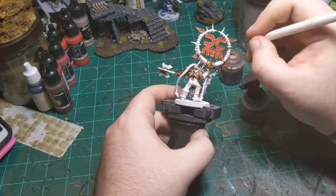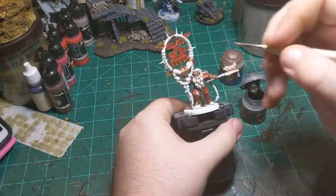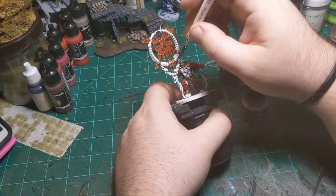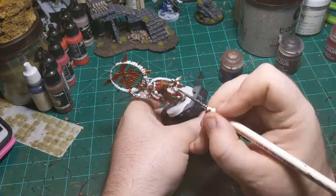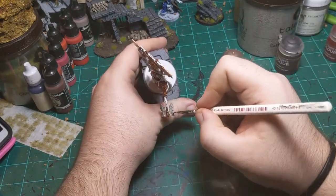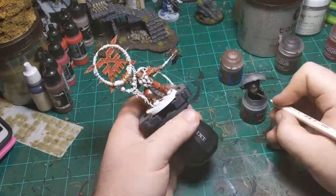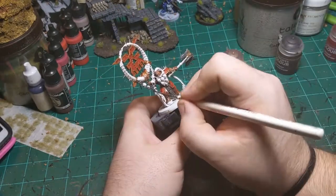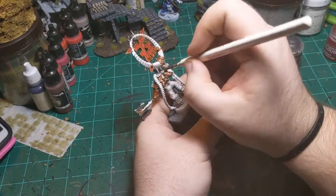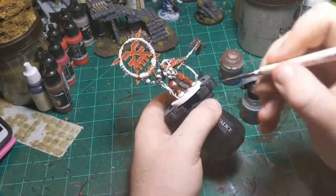I went on to Iron Warriors, the dark silver color, and basically painted everything else that was metallic on the miniature that I hadn't already painted in Brass Scorpion - so that was the spikes on the banner, the chain mail loincloth, the blades of the axe, and the chains on him. Just to give it a little variation, because not everything should be the same metallic color.